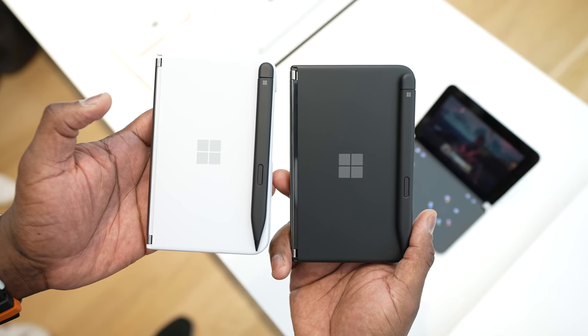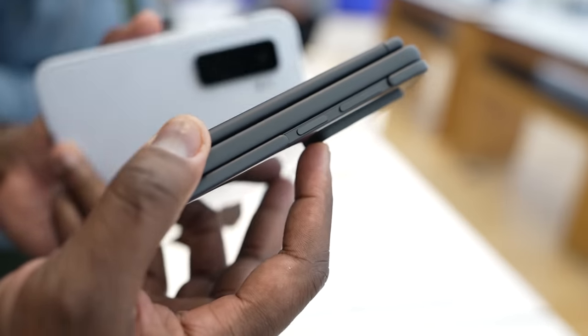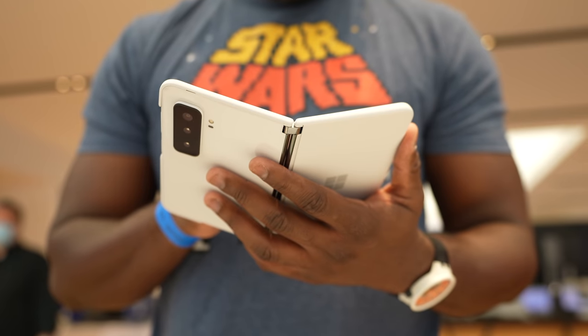This comes with a 4,440 milliamp battery — a bigger battery — with about 15 hours of talk time, which is nice. It's also a 5G capable device overall, and I like what I'm seeing here from Microsoft.